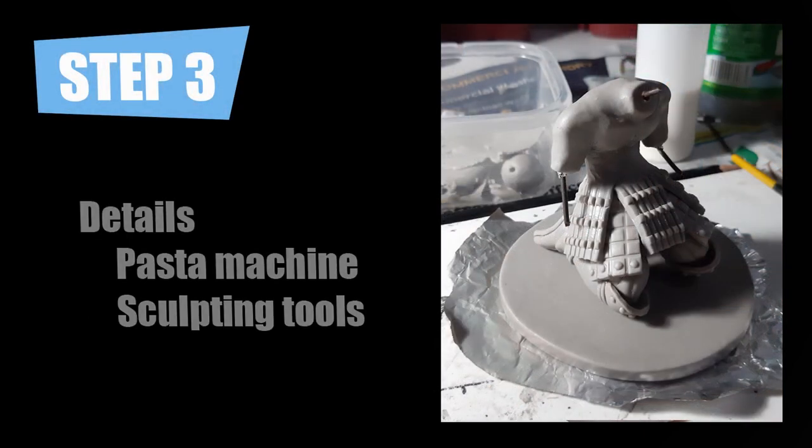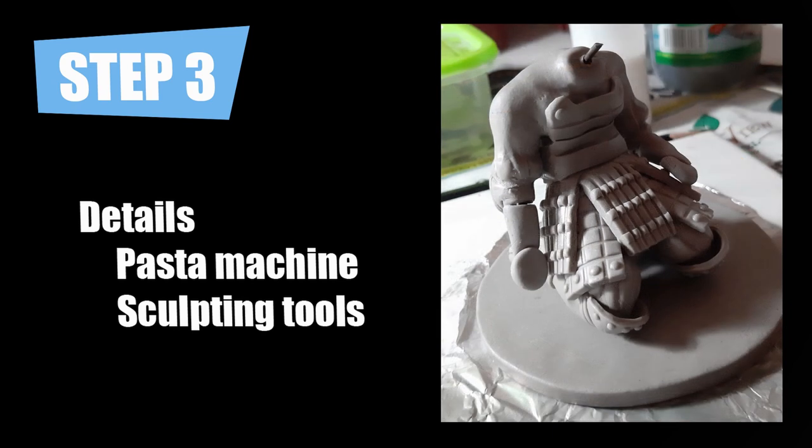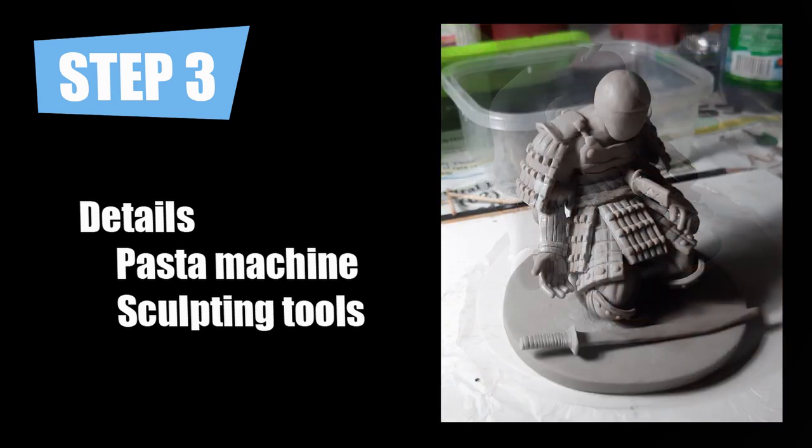The third step is making the armor. For this particular sculpture, I used a pasta machine to make sheets of clay and then put the pattern for the armor that I like. I found it easier to work from the bottom to the top — I first applied the skirt and then the body armor. You would also notice that I already started with the forearm and the hands. I then added the shoulder armor, similar procedure to that of the lower armor. I finalized the details of the hands and the fingers.